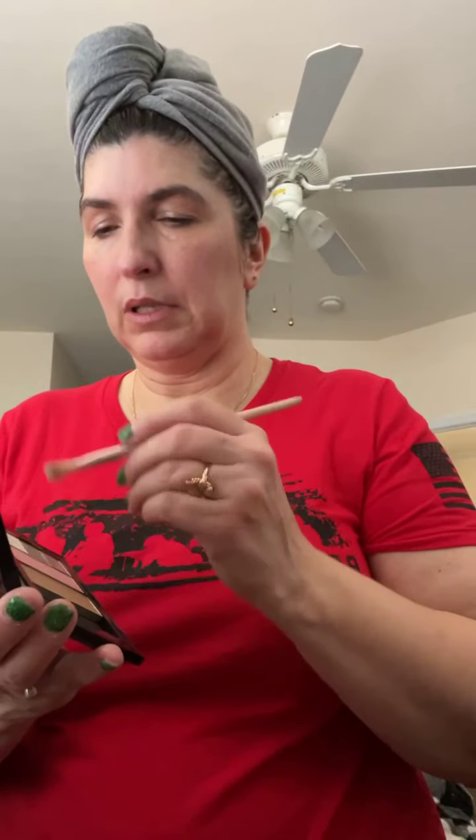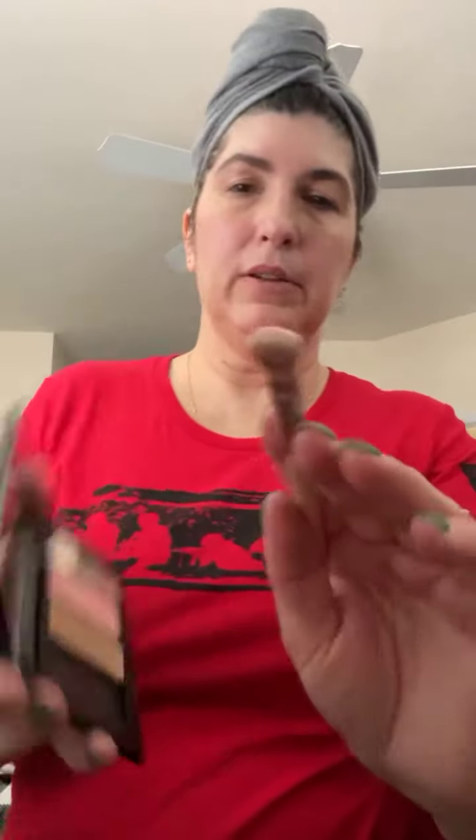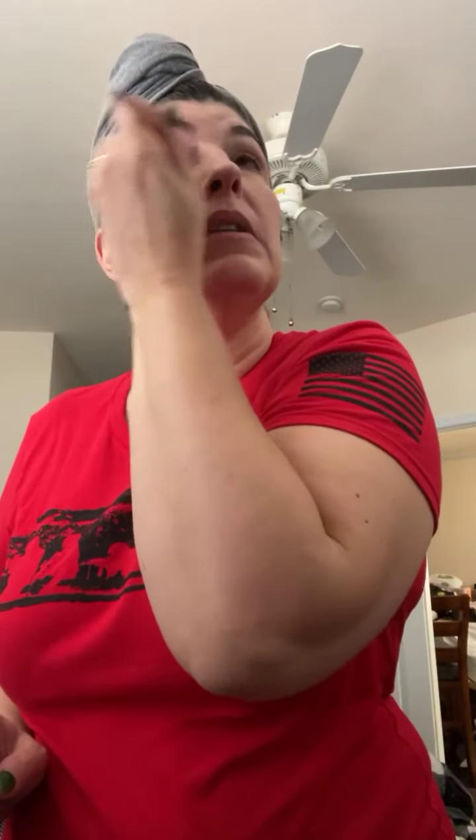We're going to take Crystalline — beautiful white color. We're going to start that here in my inner corner, because I want it to be the lightest in the inner corner. I'm going to blend at the end, but it doesn't hurt to really get in there. All right, so that's Crystalline.